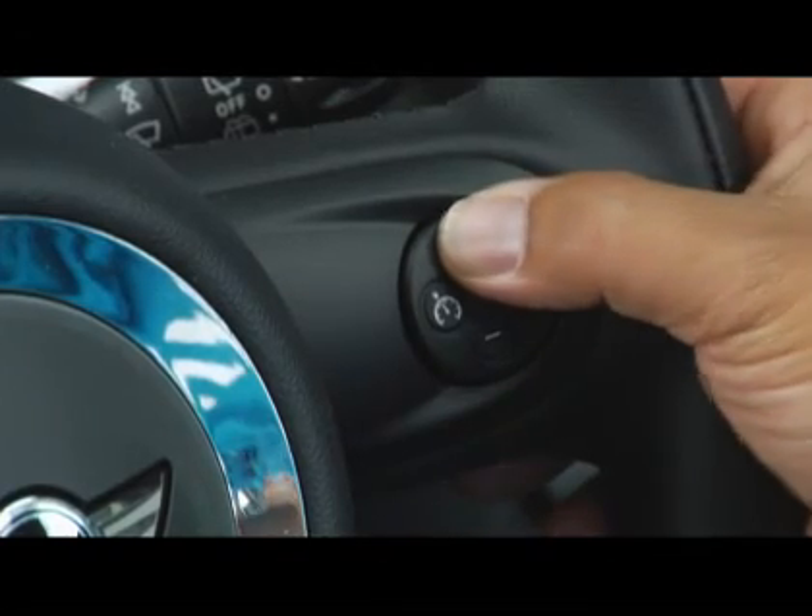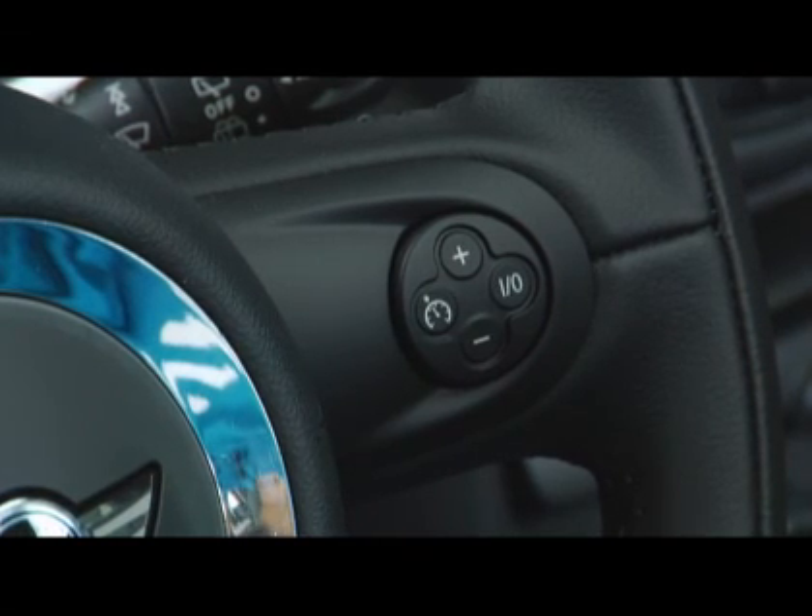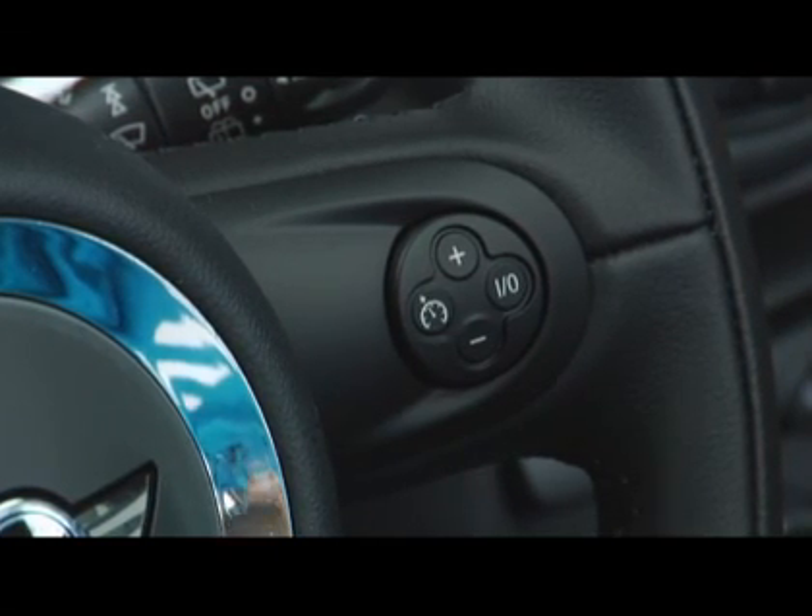It's important to note that when you first turn on cruise control, it automatically goes into standby mode. You don't have to be at your desired speed yet, and are free to accelerate or decelerate while cruise control is in standby. When you do reach your desired speed, press the plus button once to set your cruise control, and now you are locked into that speed and can take your foot off the gas pedal without slowing.